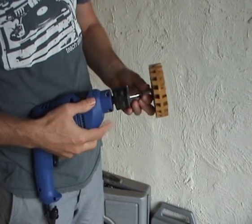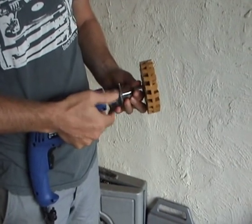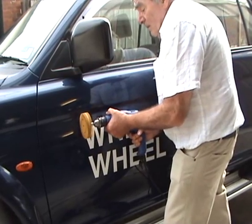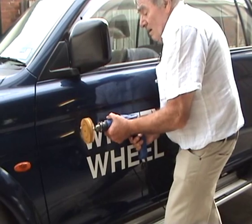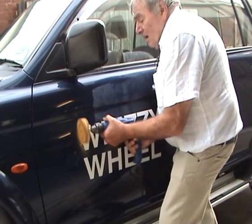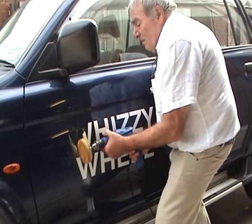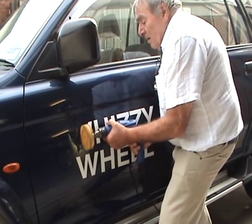The WYSIWheel is a fantastic innovative tool that helps make life a little easier. It is simple to operate and fits into a normal electric drill found in homes and workshops. The WYSIWheel has an attachment that screws onto it and this goes into the drill chuck, then tightened just the same as a normal drill bit.